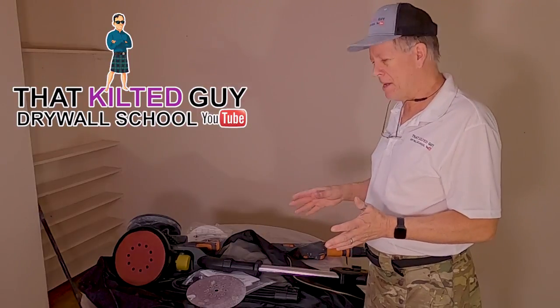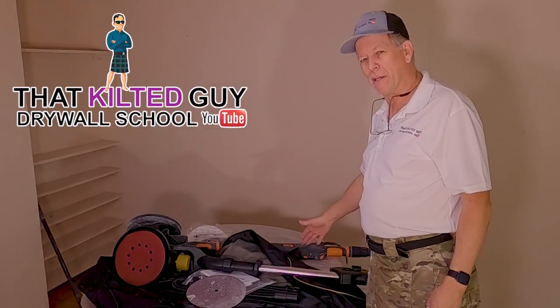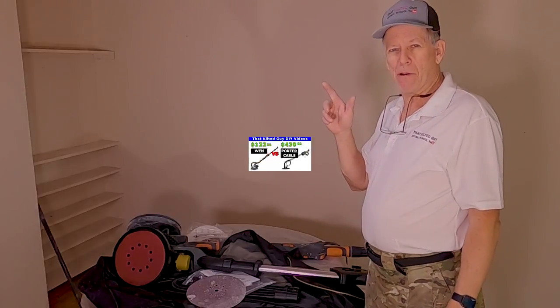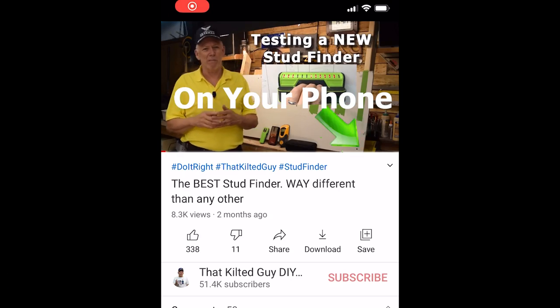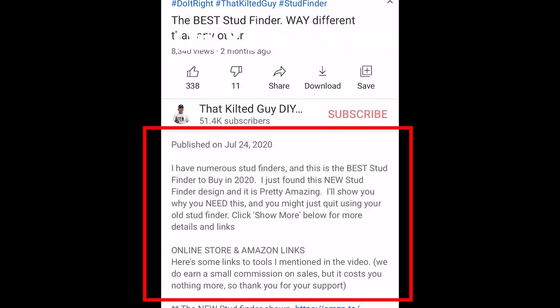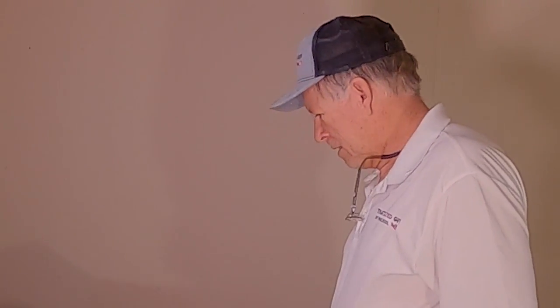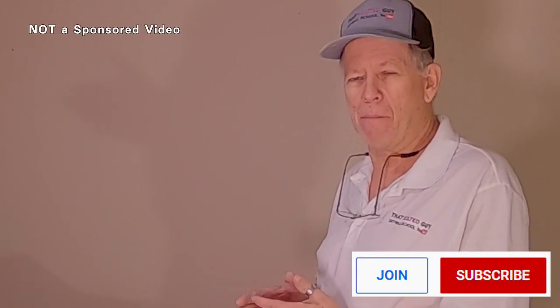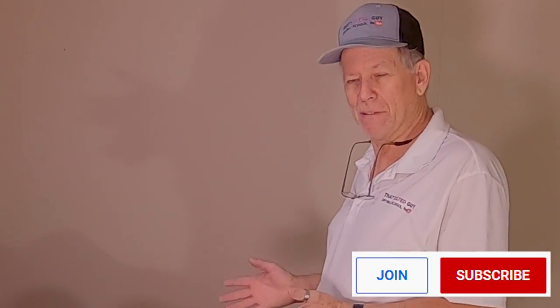These two do have some advantages and work pretty well in some ways. My main goal today is to test this one. I have tested the other one and compared it to the Porter Cable in a previous video — there's a link in the description. They sent this to me at no charge, so this is not a sponsored video. I'm not getting paid; they just wanted me to check it out, so I'm going to give you my honest review.